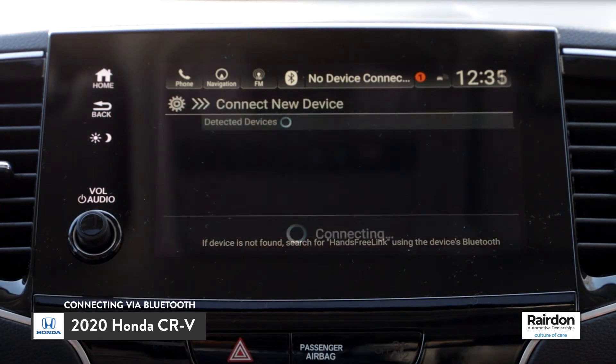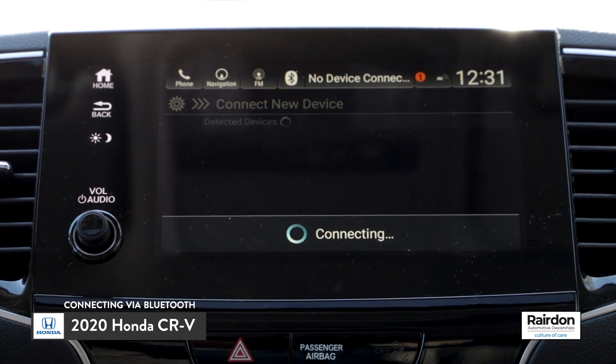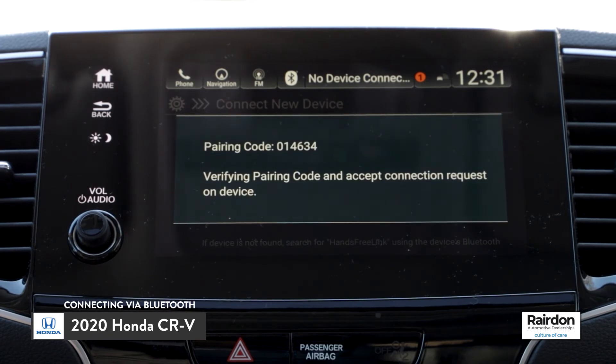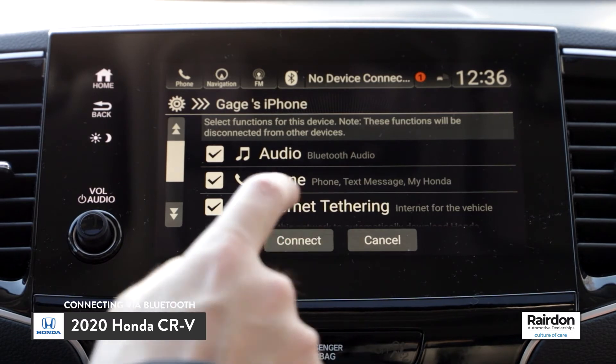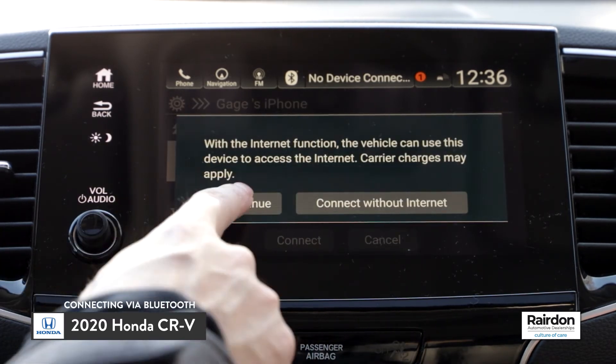The HondaLink system will now display a six-digit PIN number. Select Pair if the number matches the pairing request sent to your phone. Next, the HondaLink system will ask you to confirm that the PINs match. Select Connect.